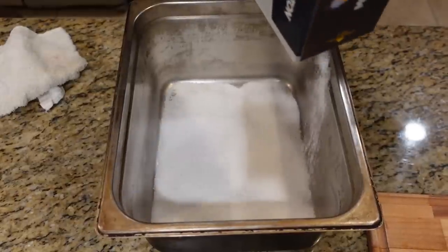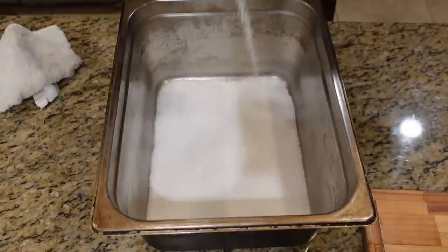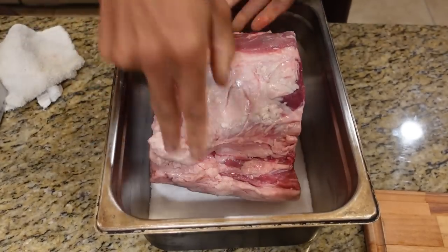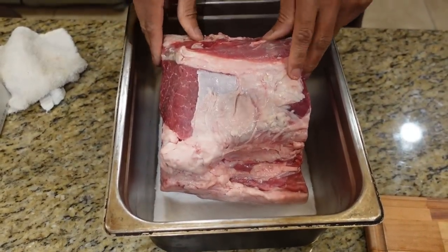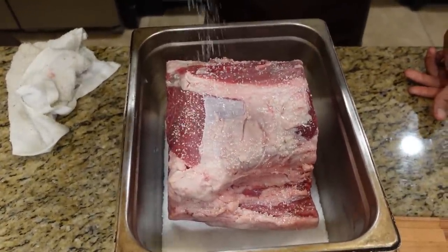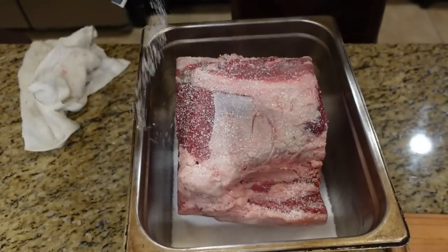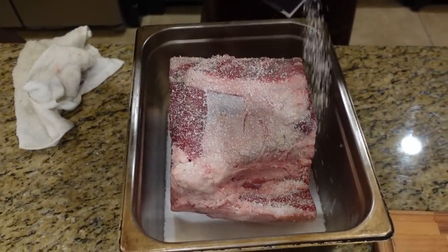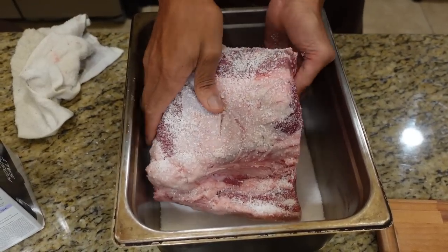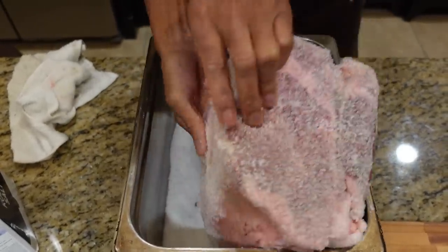I know this looks like a lot of salt, but it is a big piece of meat. Once we do that, fat side down into this piece of meat just like that. And come on top. This is a coarse kosher salt — you can see how big the grains are. Get it nice and covered. Coat it. And then once you do that, you're going to turn your meat to the side. Get it in there like that. Get that salt on there.